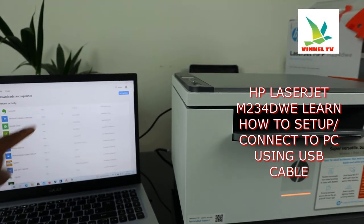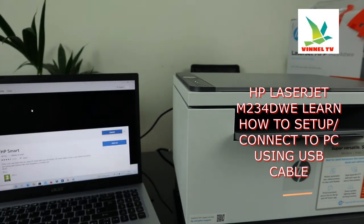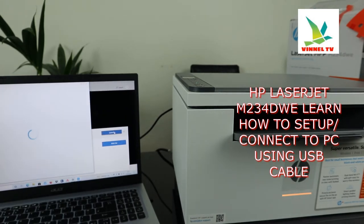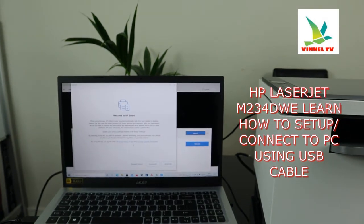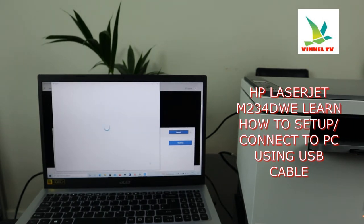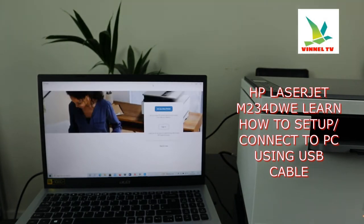The HP Smart app is downloading right now. Now it's installing. Click on it, click launch. Accept all terms and conditions.